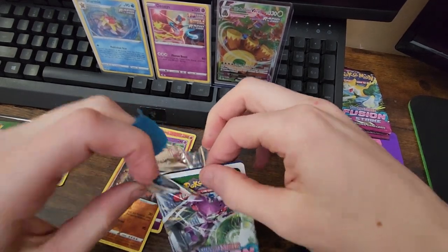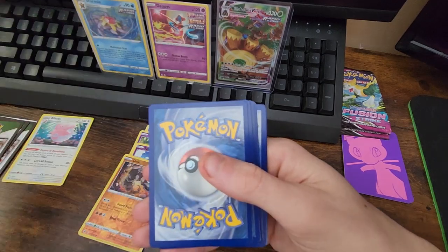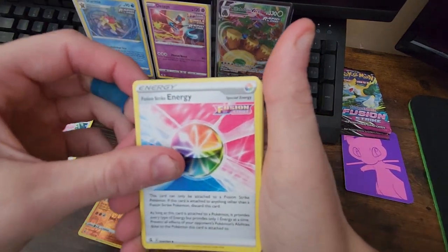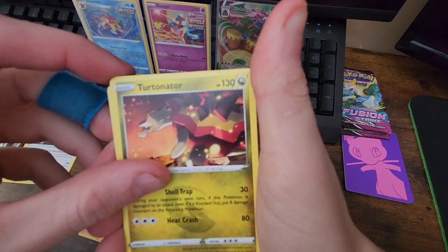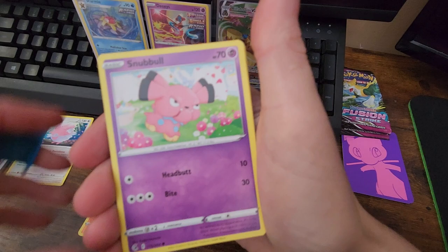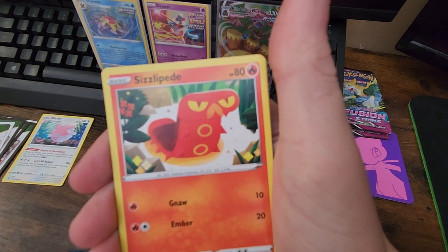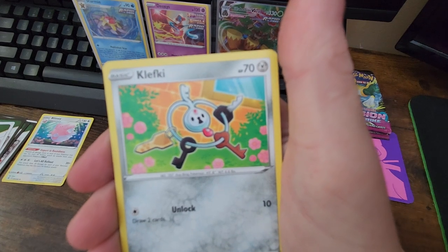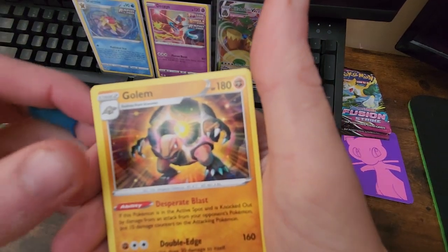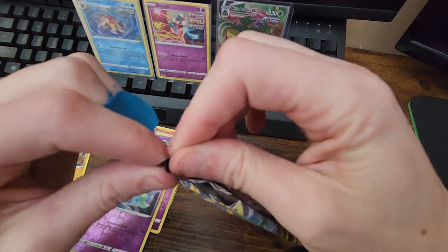Now that we got it cut open, let's go ahead. Fighting type energy, into the Fusion Strike energy, into the Tornadus — never even heard of that one, I'm not even trying to pronounce that. A Snowball, an Arrokuda, a Geodude, a Sizzlipede, a Klefki, into the reverse which is a Meloetta, and just a non-holo Golem. Alright, alright — that's okay, we still got three left. We got three left and we're rocking with it, right?